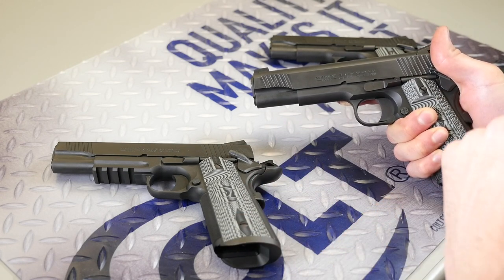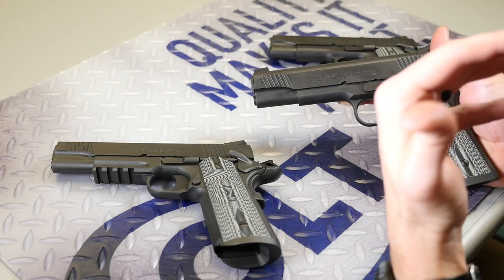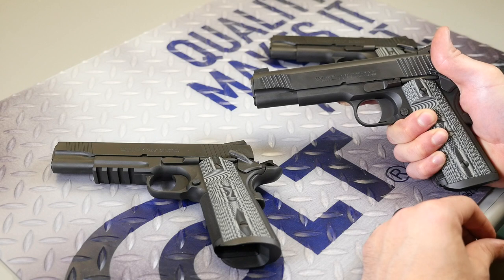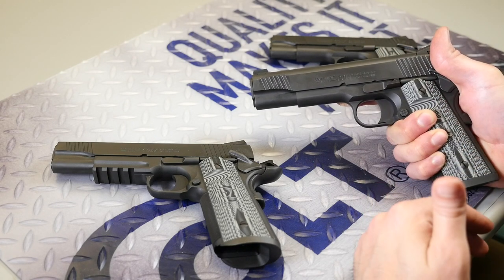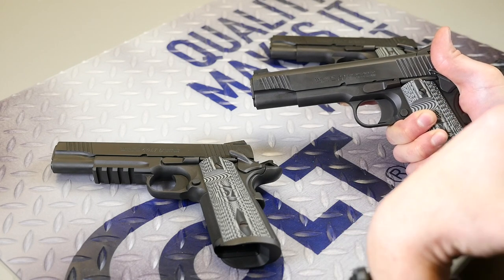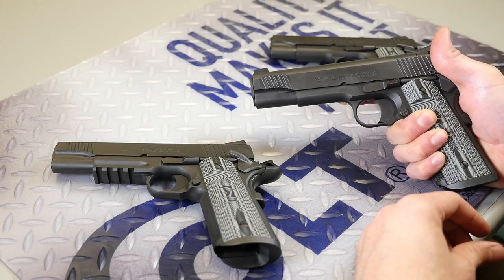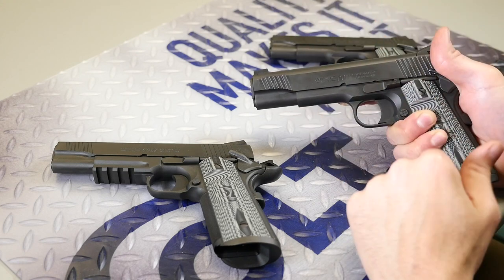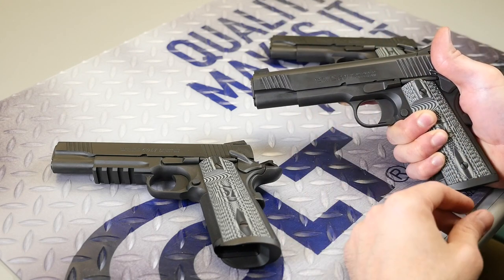It keeps that rear sight from becoming a distraction because you really just want to be focused on that front sight anyways. Once you've got the feel for these pistols and a feel for a 1911, you don't really need those dots on the rear sight that are going to clutter up that sight picture — because as you point that pistol, the rear sight's just going to end up in the right place.